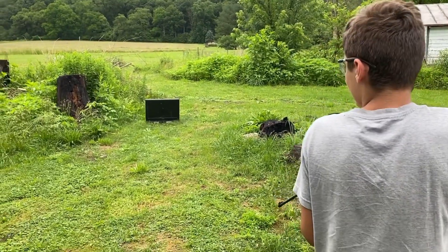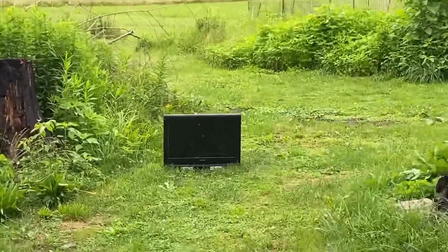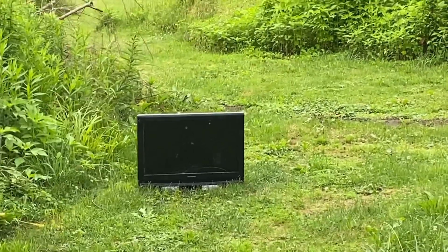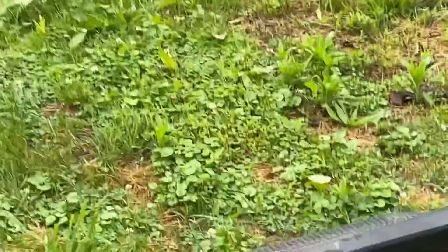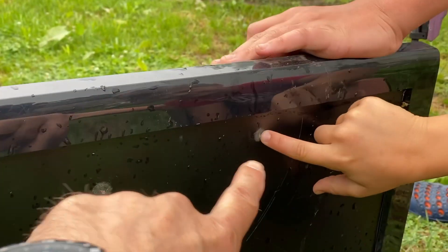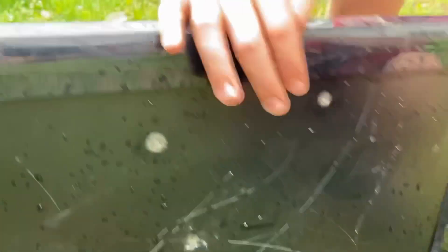Okay guys, this first one was five pumps. This is gonna be Dimitri doing ten pumps with the BB gun. Oh, look at the difference — you can see a difference! Guys, this was the five pump and this was the ten pump. It's not going through at all, but you can see the difference.